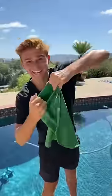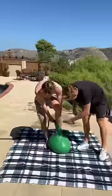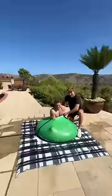So apparently this massive water balloon can fit an entire person inside, so I decided to try it out for myself. We began filling it up, and before we knew it, I was able to fit my entire friend in the balloon.